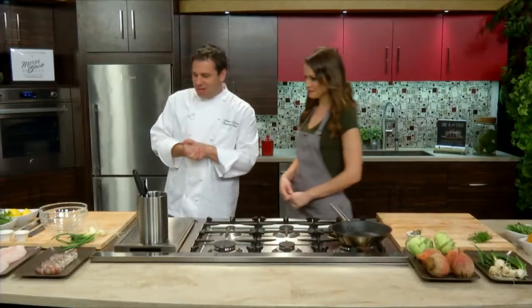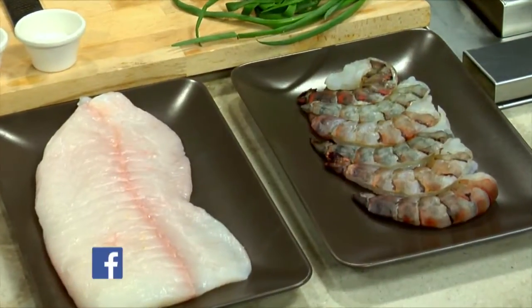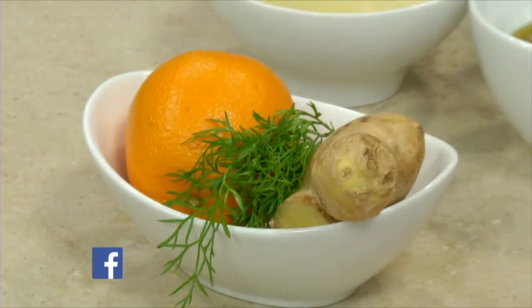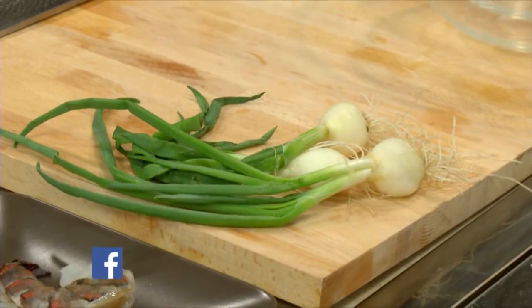What's on the menu? We're going to do a little bit of ceviche — two different kinds. We're going to do a shrimp and a halibut. We have some nice fresh spring and late winter ingredients that we're going to use.